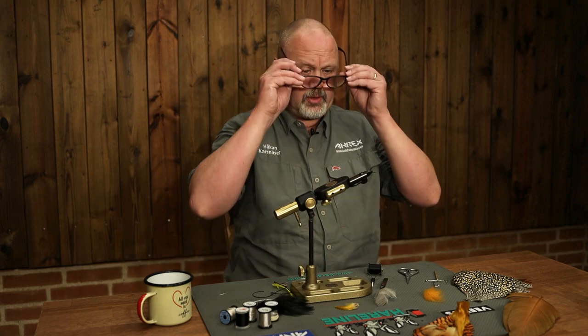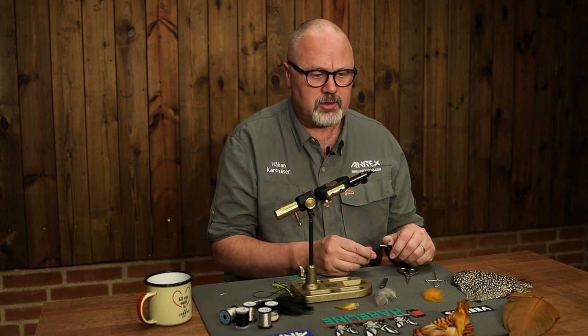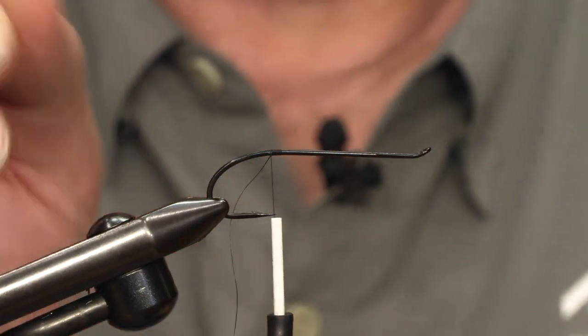Hello and welcome to Aerex Flytying. My name is Håkan and today we will be tying a salmon fly, a classic pattern called the Acroid. We will be using the HR 410, size 2.0, and we're starting at the back of the hook.